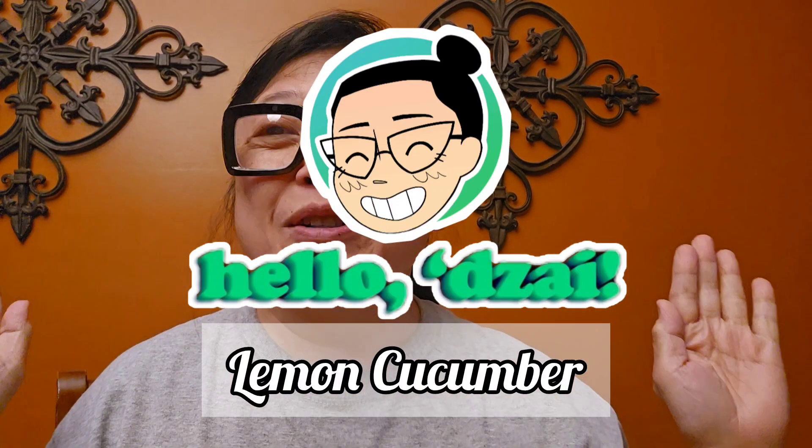Hello, Dai! Good evening. Today is — is it Lunis? I'm not sure, but it feels like Lunis.